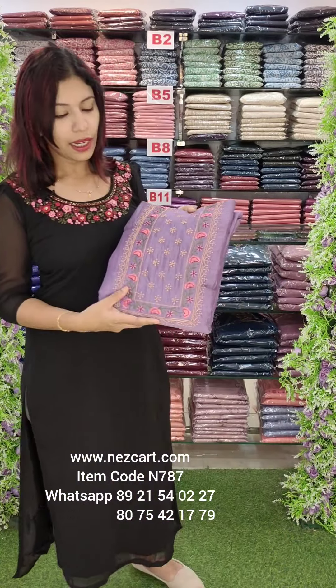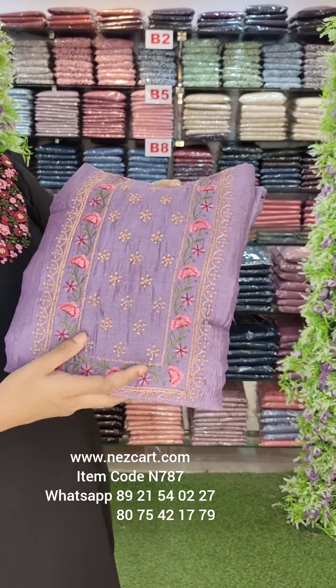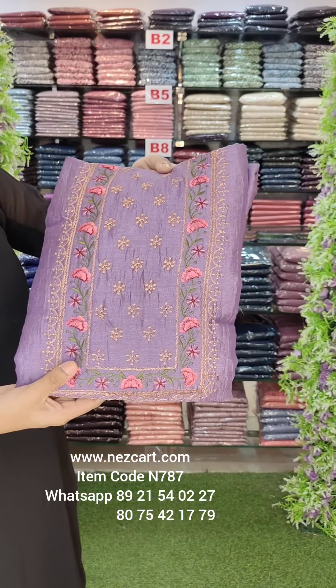There are three colors available. This is the latest color. You have to put it into this color.